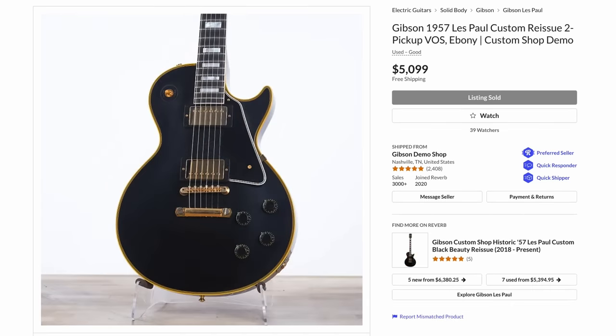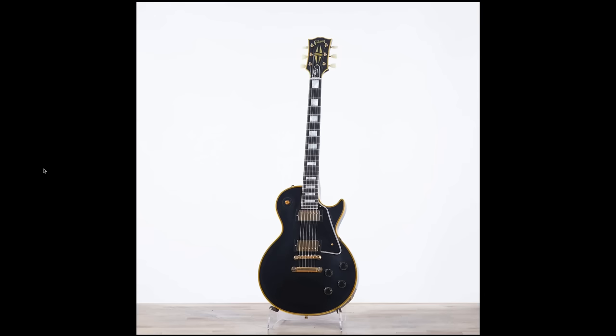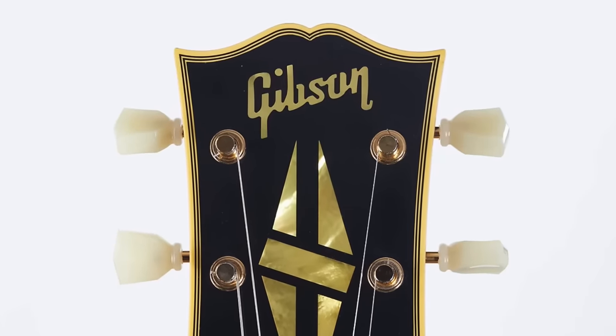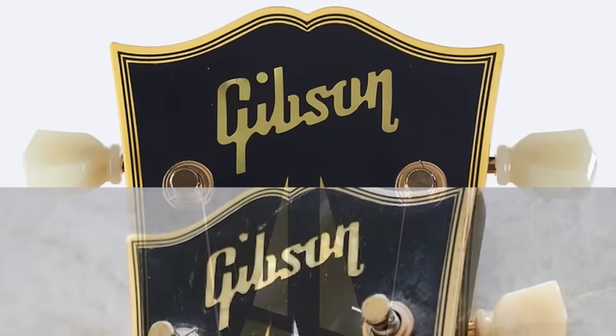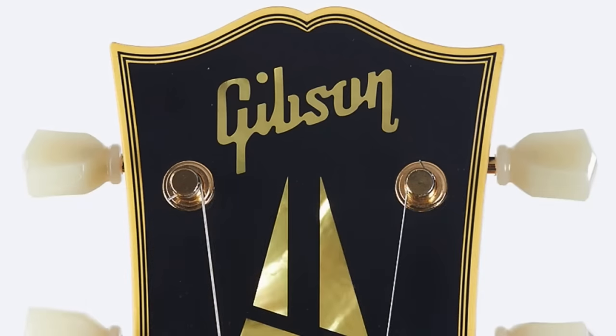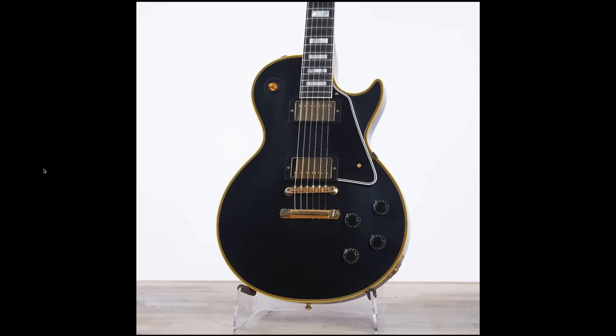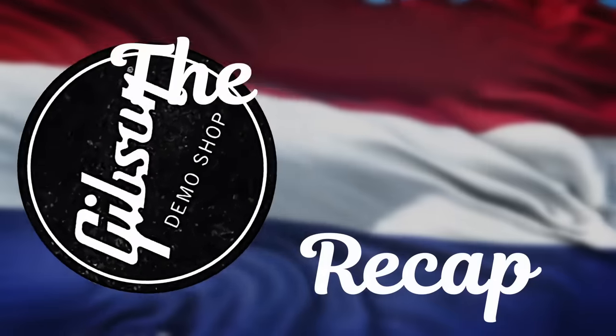It was also nice to see my favorite Gibson acoustic, the Dove — nothing necessarily fantastic about this one, but it's a Dove. And check this out: a 57 Reissue Custom. What makes a 57 Custom different from the 68 or the regular one is the fact that it actually has a mahogany top — no maple tops on these guys. But look at the logo on these new ones, that is getting really good. Compare it to an original 50s one and you can tell they're definitely getting pretty close.